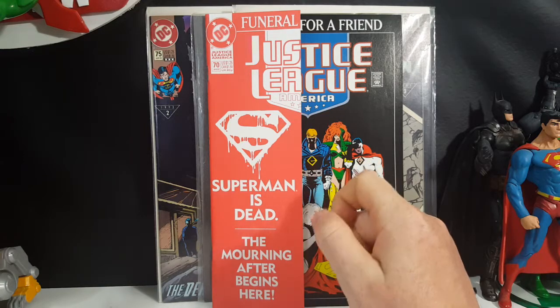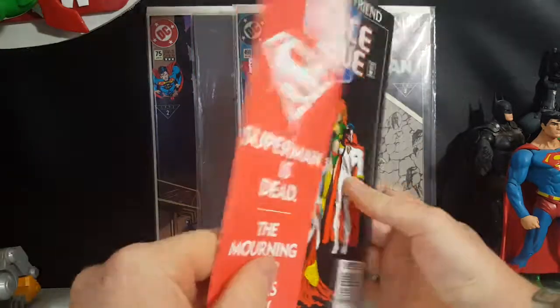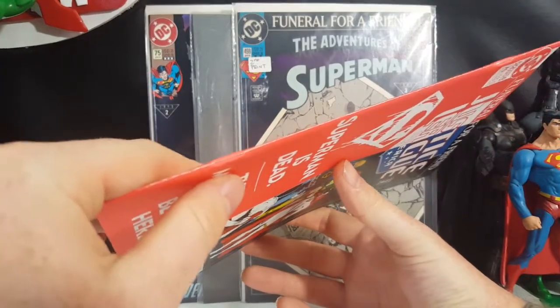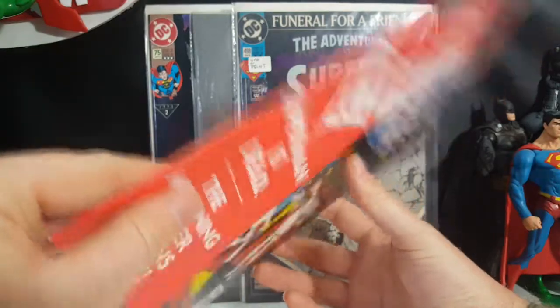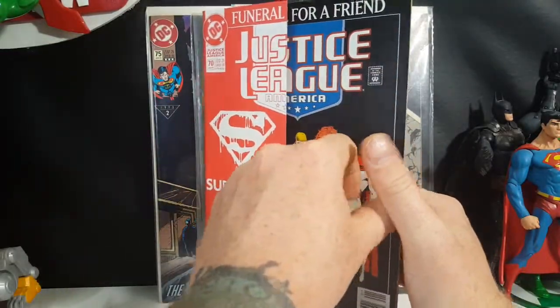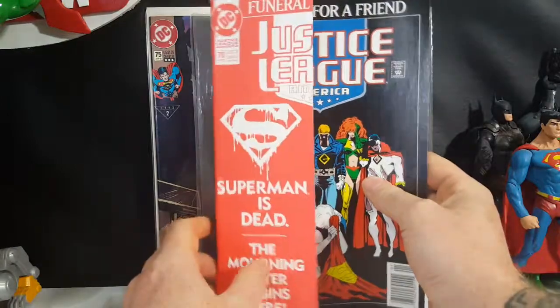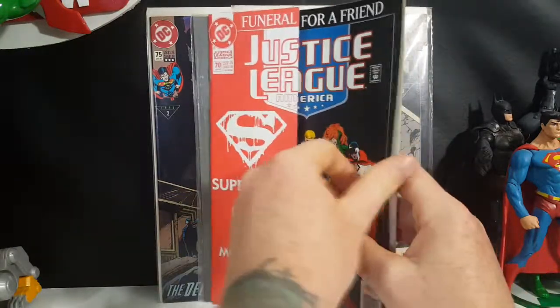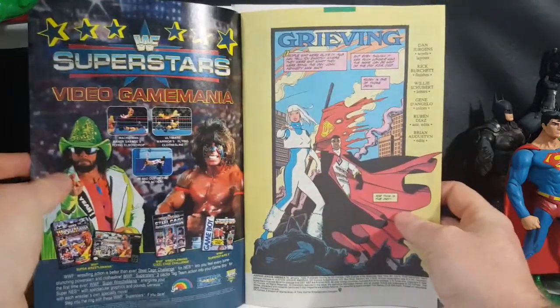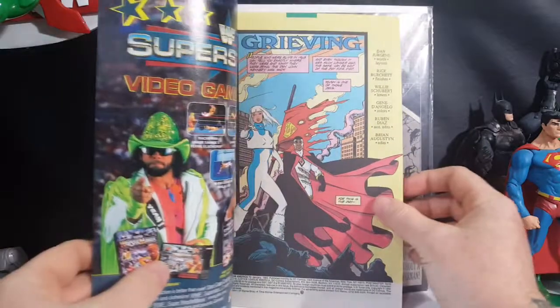As you can see here, Superman is dead — the morning after begins here. And this is in really good condition. The flap goes all the way around, and then you have other issues that completely lack the flap, which just means they're alternate. I'm not sure if the ones that didn't include the flap were second printings or not.